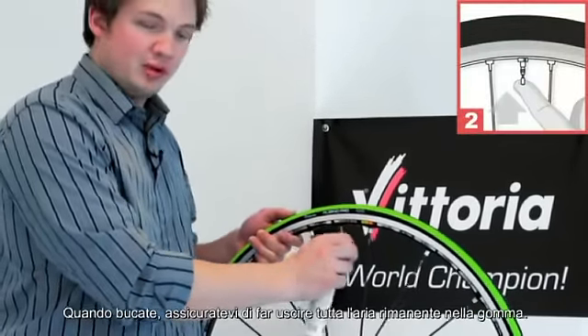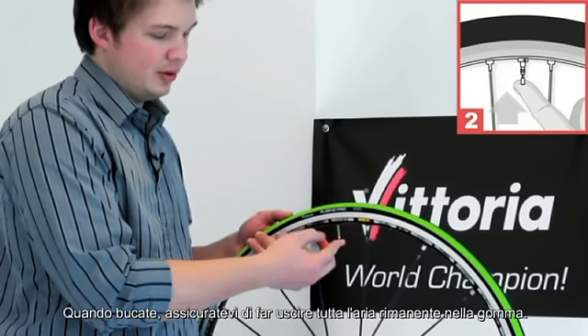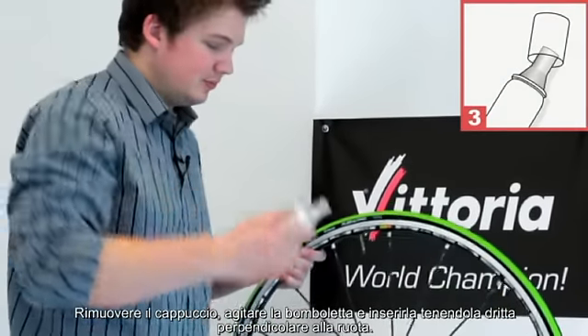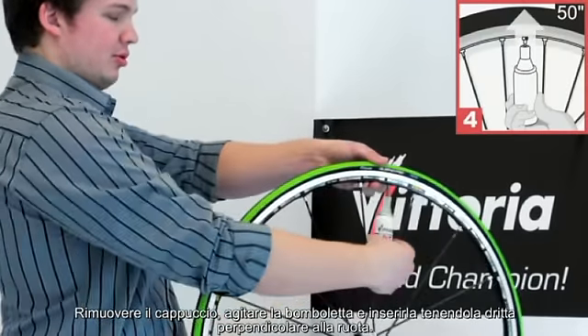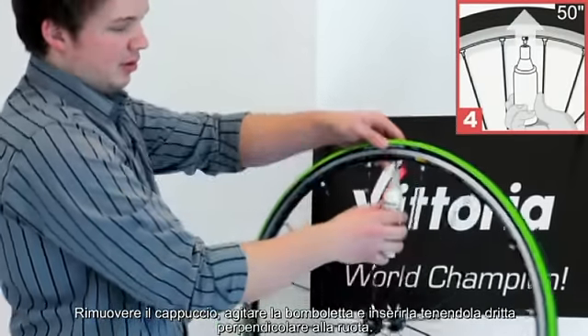Once you get a puncture, make sure you remove all the remaining air from your tire. Open the valve all the way until it stops. Remove the cap, shake well, and insert the valve in the cap, making sure it's straight on all sides.